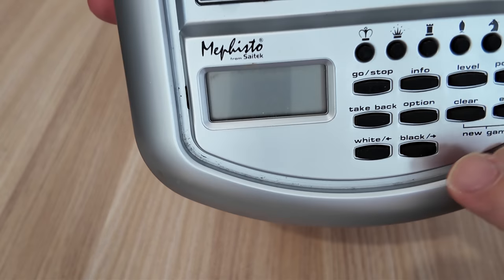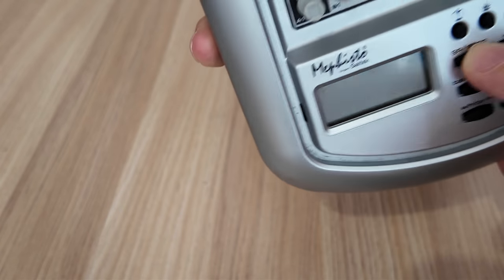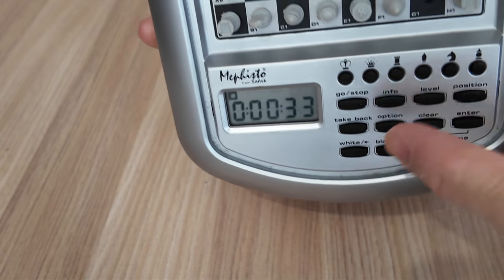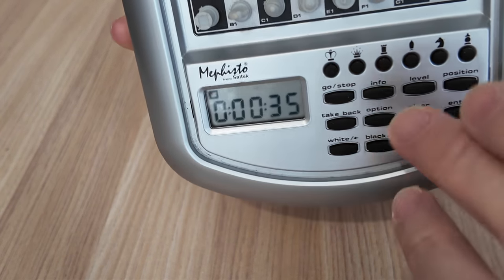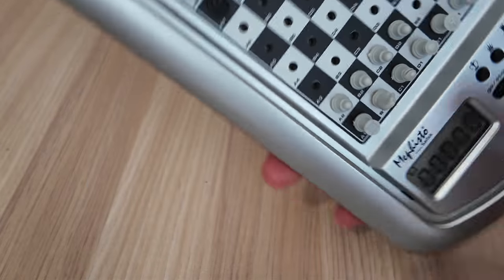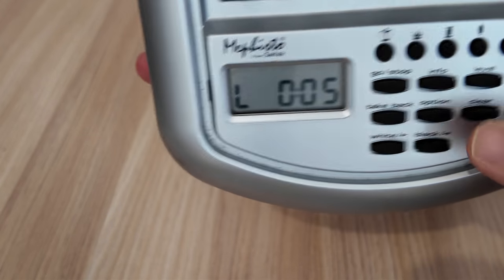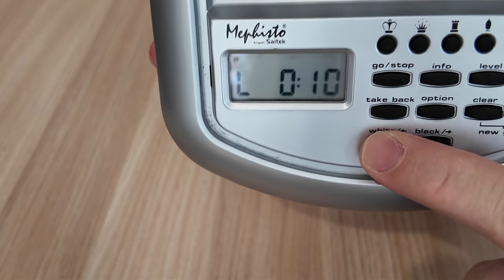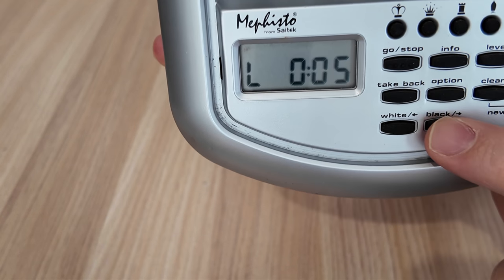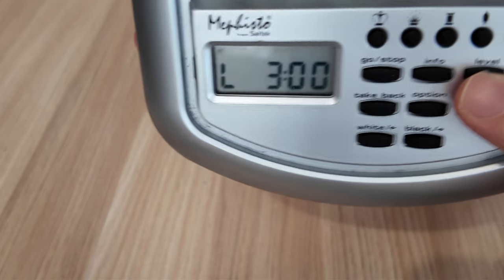Now if I want to start a new game, all you have to do is double press, press this, clear, and enter, and it will reset. It still remembers the previous game. If I just want to clear and start a new game, it's reset. Levels are here — if you want to adjust the levels, just push this button and you can adjust the levels like so. Use the white and black buttons to adjust. Press level again and you have different options.